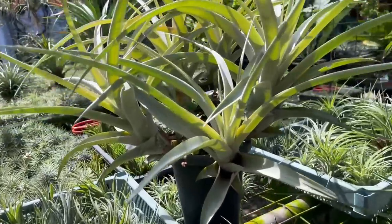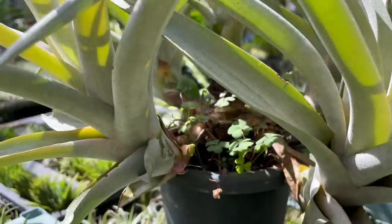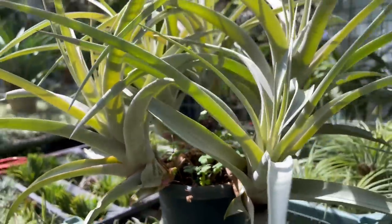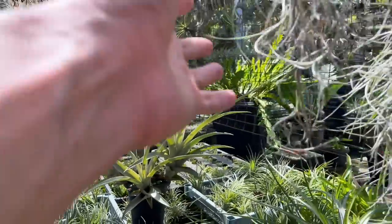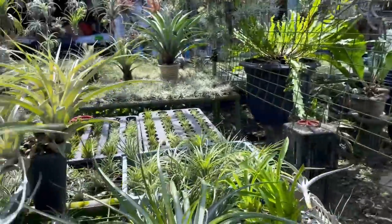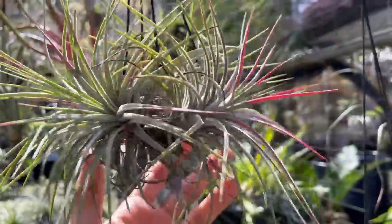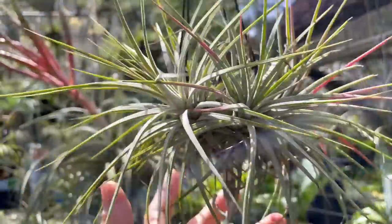Here's a really cool clump — you can see where the mother plant died, that main trunk in the middle. It left behind some orphans. The mother sacrifices itself for the babies — similar to what octopuses do. Look how pretty this clump is with a little bit of pink; I think this one's about to flower, that's why it's turning pink.